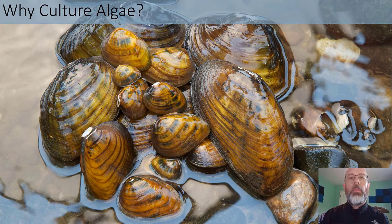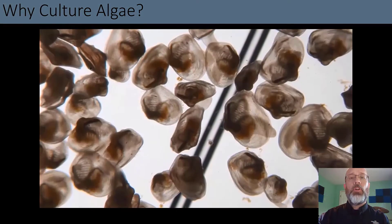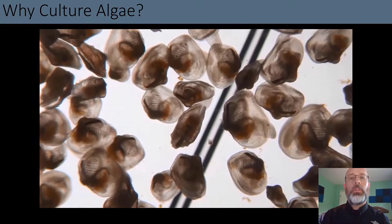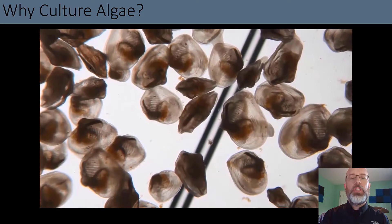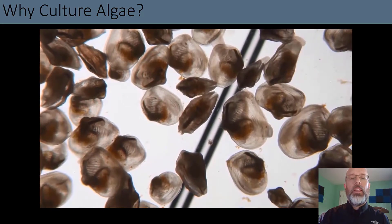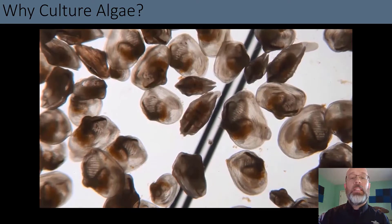Freshwater mussels are one of the most imperiled groups of organisms in the world. Only about 20% of the populations are currently stable. As a result, there are a lot of facilities that are growing juvenile freshwater mussels for recovery of endangered populations. As you can see from this video, these tiny little young juvenile mussels like to eat algae.